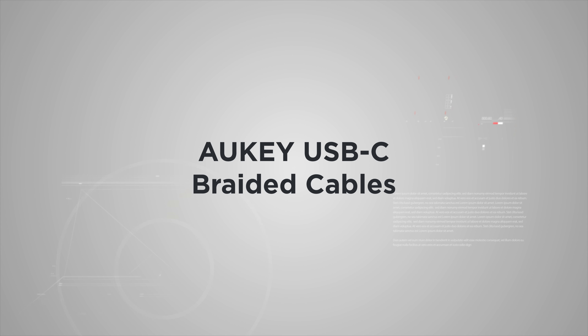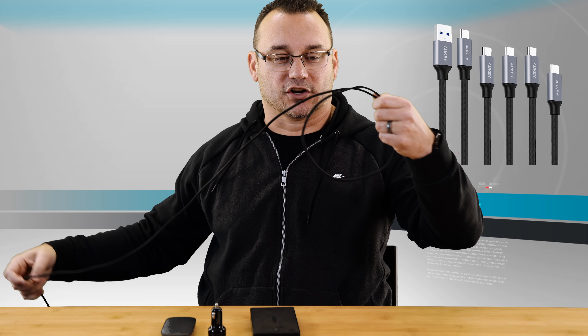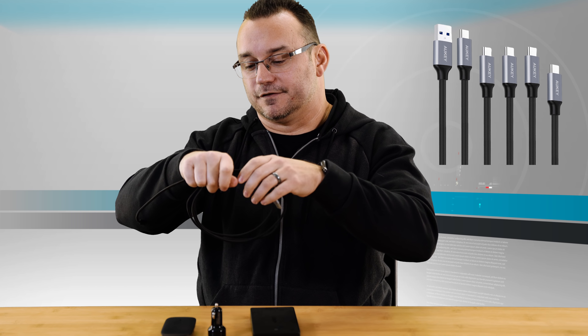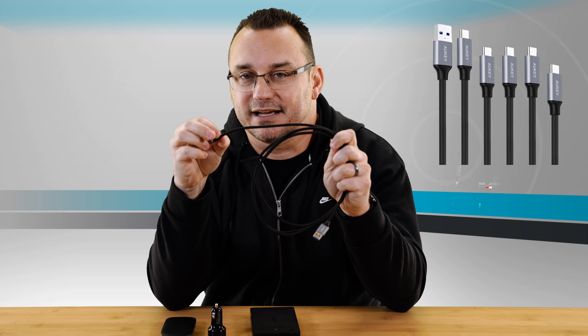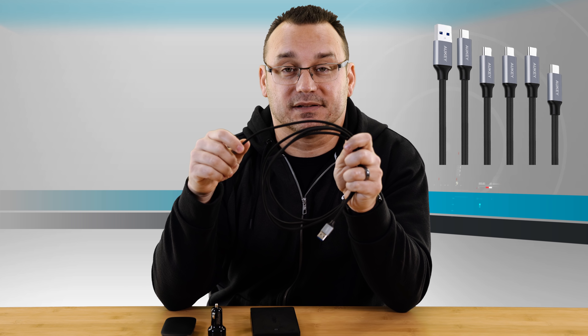Lastly, number five is cables. Aki cables are really good. This is a longer one. These cables are stronger, so if you're running into issues where your cables are always fraying and coming apart — especially if you bought cables from Apple, which are typically a little more frail — these Aki cables are super strong. It's like a nylon cover that goes over the cable.